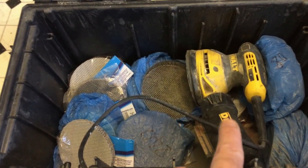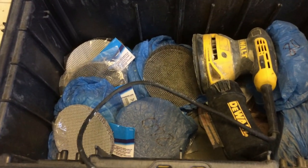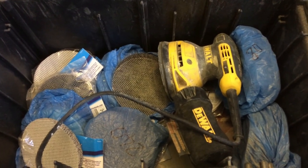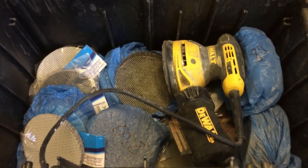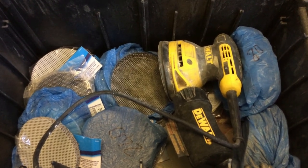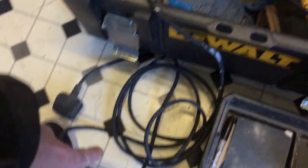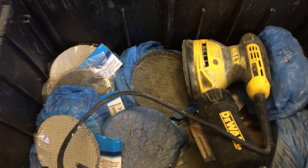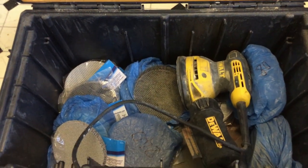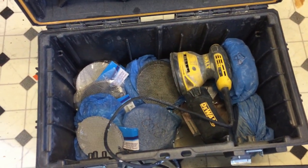I notice DeWalt now do a cordless version - an 18 volt version. I think that could be on the tool list. If any of you guys are watching this and have got one of those and you like it, can you leave a comment and let us know how it is. It's just handy - I hate having corded tools, I've got very little corded tools, most of my things are cordless. An 18 volt sander would be a good investment.